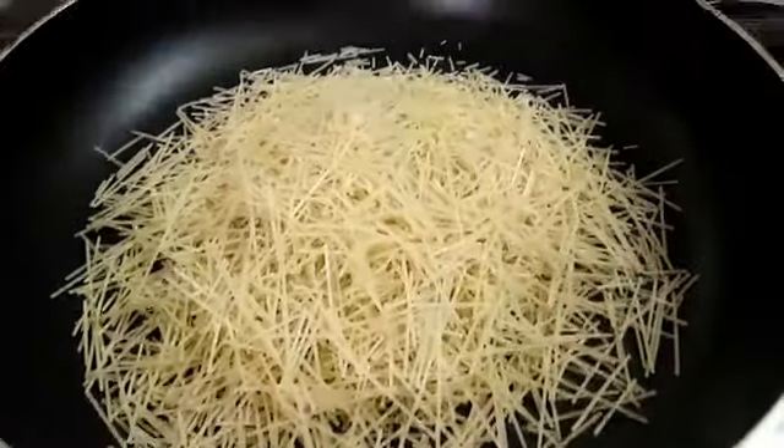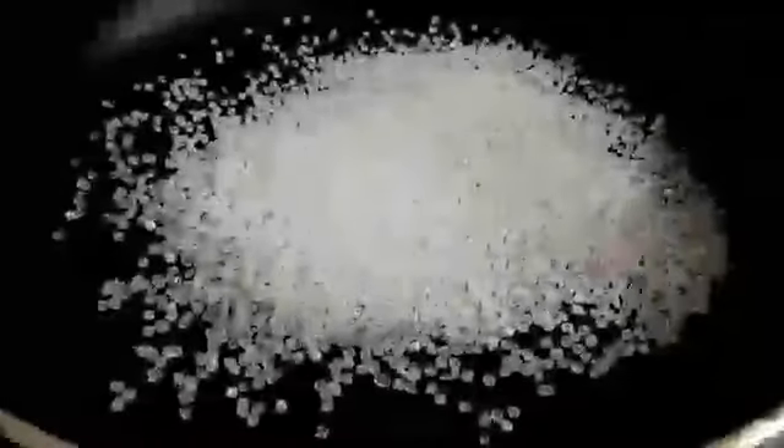Now I am going to make one cup. This is how to fry it until brownish. We are going to make a lot of white sugar in it.